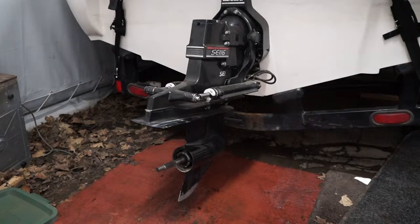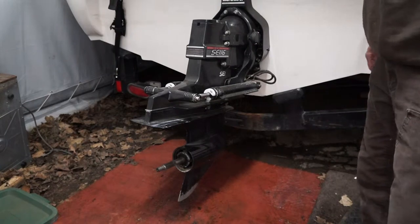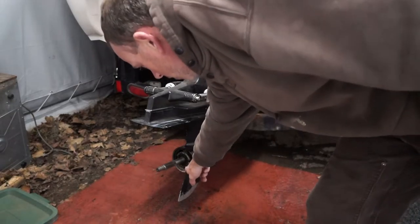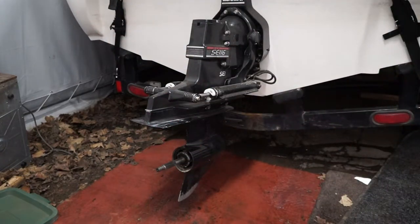Welcome back. We are going to be pulling off an Alpha 1 Gen 2 outdrive - a MerCruiser, actually a SEI drive as you can see on the tags. I don't know how old the drive is, but we've got some leakage issues dumping gear oil. The customer is complaining of it using quite a bit of gear oil throughout the season, so we're going to pull it, do a vacuum pressure test, find the bad seals, and reseal it. We'll probably end up doing a complete reseal once we get it taken apart, but this video is just about pulling the drive off.